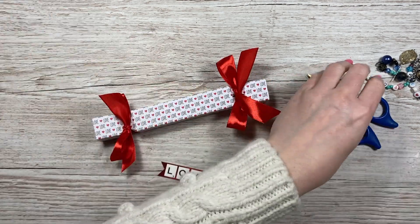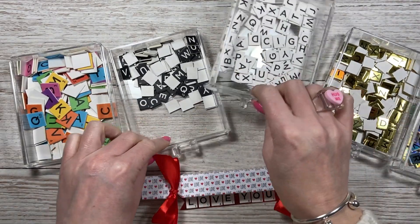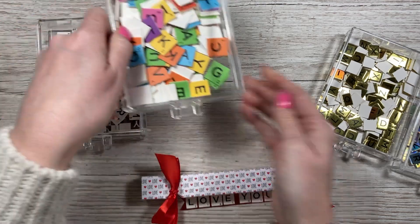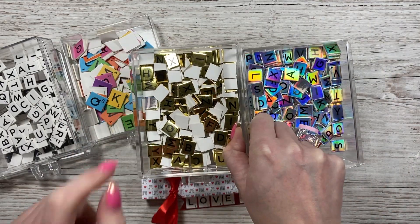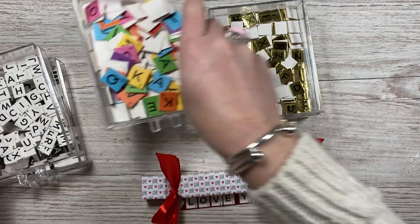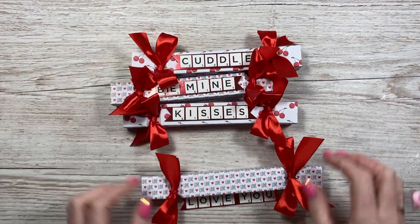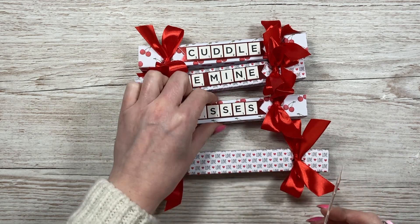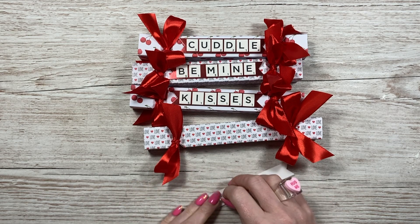I've got my little topper here — these are tile alphabet tiles, all from Simply Creative. You get a black and white pack but I've split mine and keep them separate. You've got black and white, multi-colored, mini, and mini in gold, holographic, and silver. They're only about a pound to £1.99 a pack — really handy when you don't want to get your stamps out. I've used the white tiles here spelling 'cuddle,' 'be mine,' 'kisses,' and 'love you,' stuck onto mirrored card with a little flag tail detail at the end, then foam pads to stick that on top.